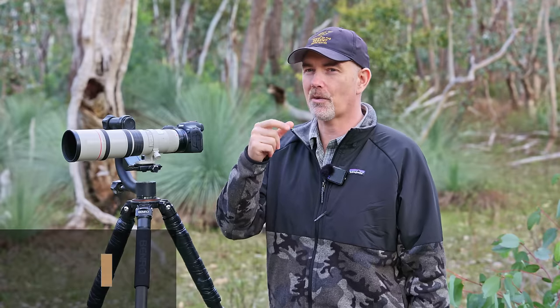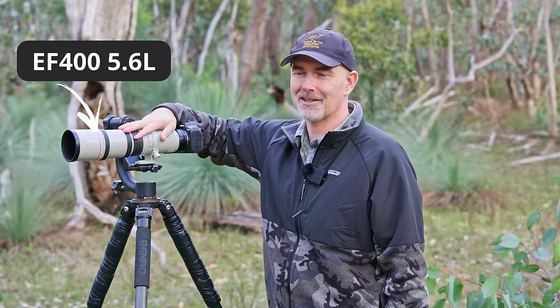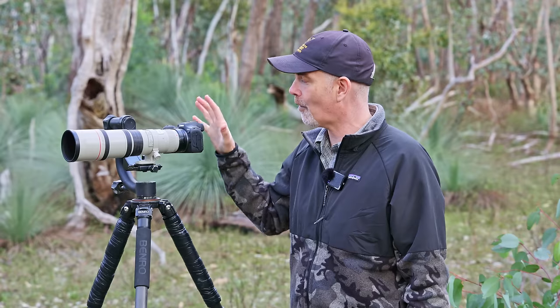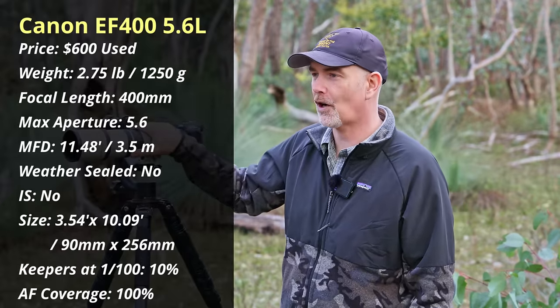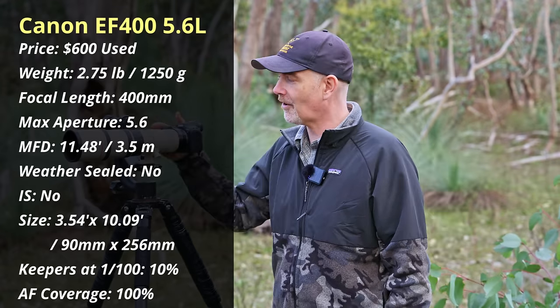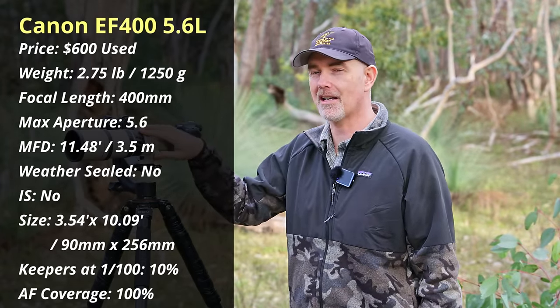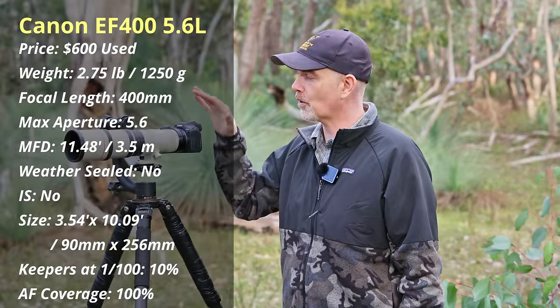Let's start with the sub-$1,000 category, pricing in US dollars. I want to start with the EF lenses first — the older ones. The EF 400mm f/5.6 was my first birding lens and I'm never going to sell it. It was released way back in 1993. It's a 400mm prime with an aperture of f/5.6, letting in quite a bit of light. It's very light and fast. You can no longer buy it new — it's available second-hand for around $600–$700.